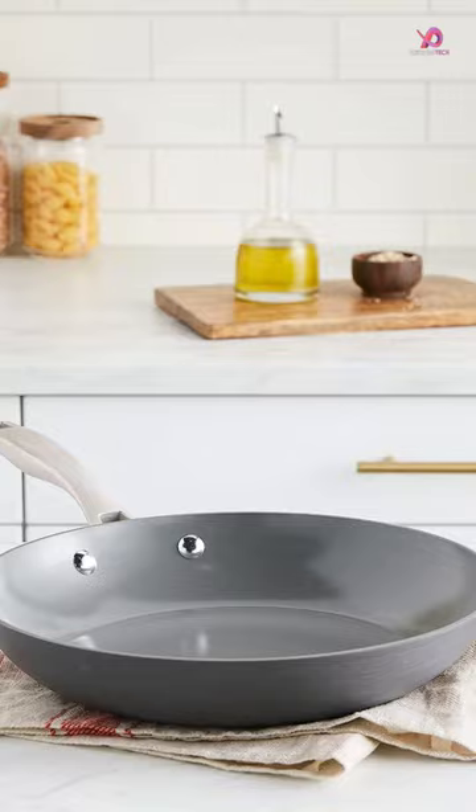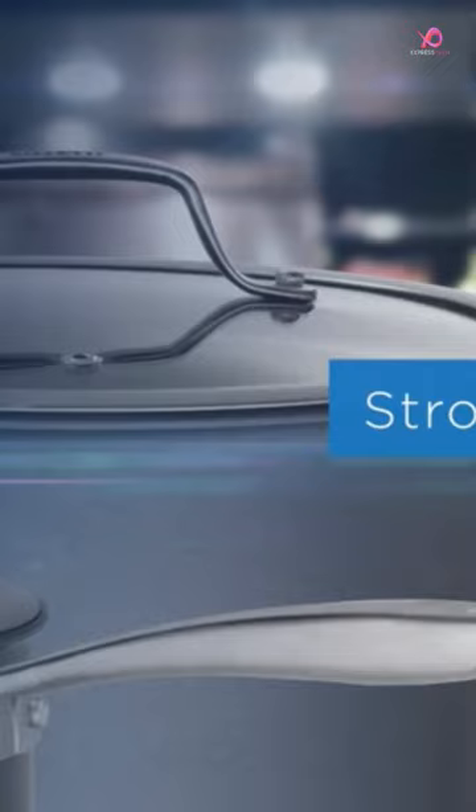Two sauté pans, two saucepans with lids, a deep sauté pan with a lid, and a Dutch oven with a lid. This set covers all your bases.